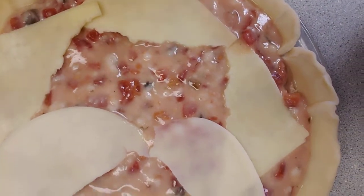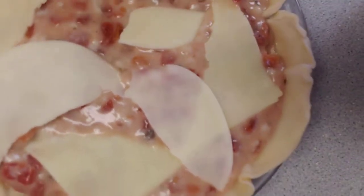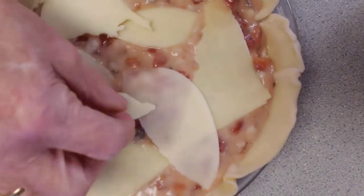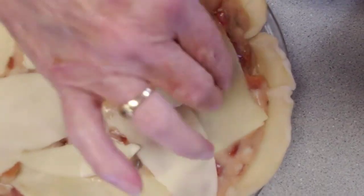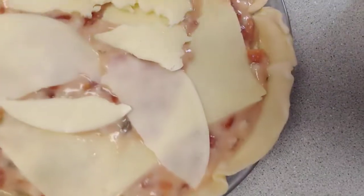Oh, I tore that one, so we'll just finish tearing. You don't have to be fancy — it's just a pie. But this will melt when it bakes, and it'll be super good. Then now the next thing is our pie crust.